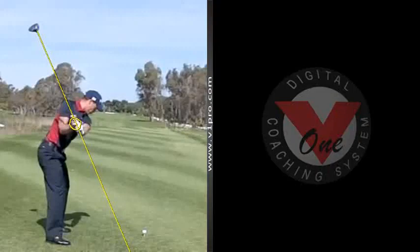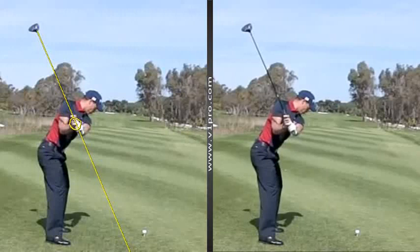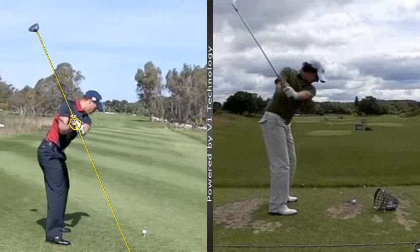If we compare that to someone who works the club a little bit differently — McElroy here — you can see at that position he's working that club a lot more around his spine angle. A bit more of a classic position.